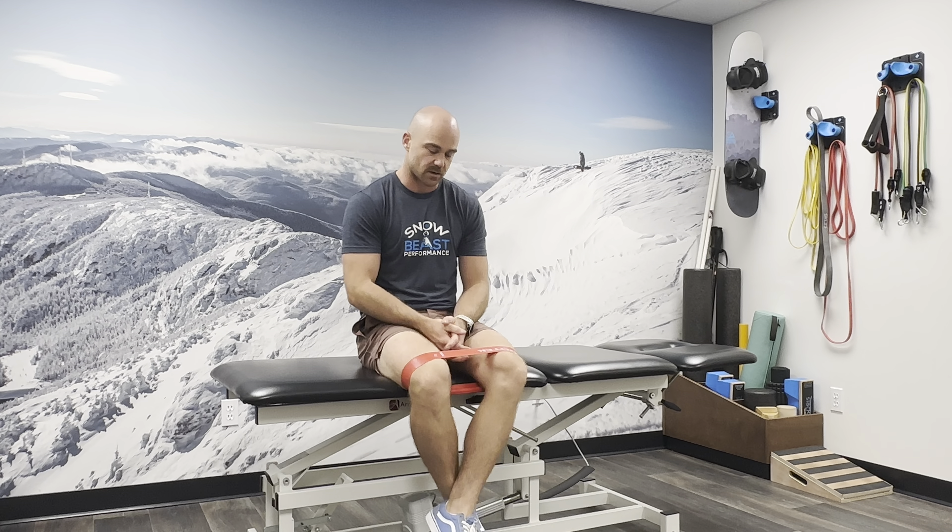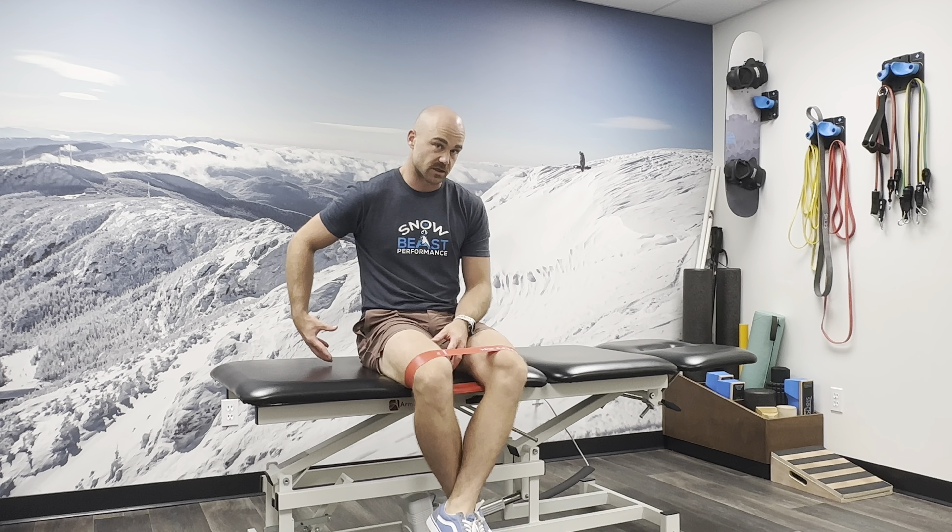This exercise is called the clamshell. It's a classic PT exercise aimed at strengthening the lateral hip musculature, the glute medius muscle in particular.